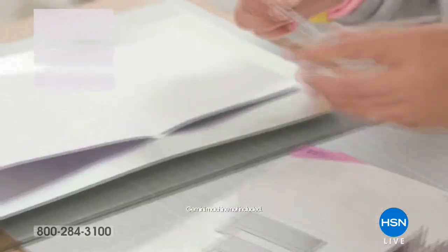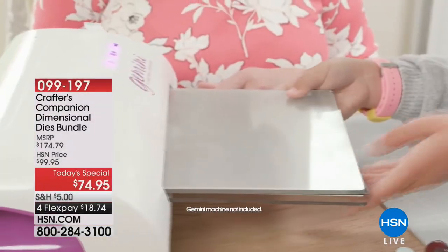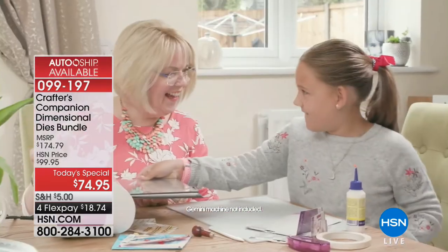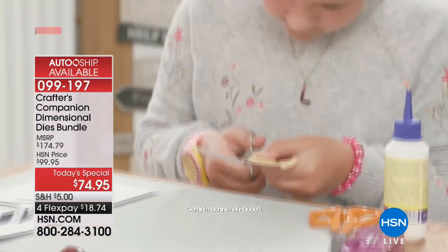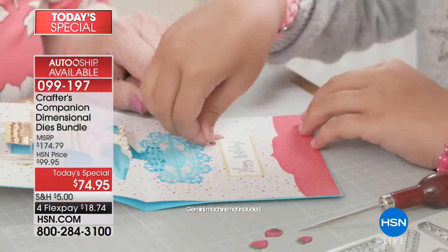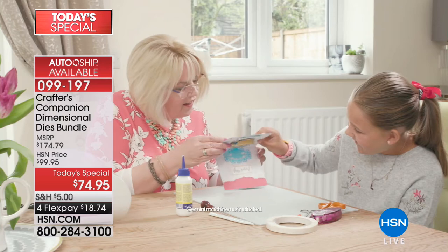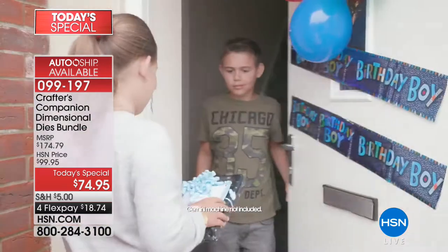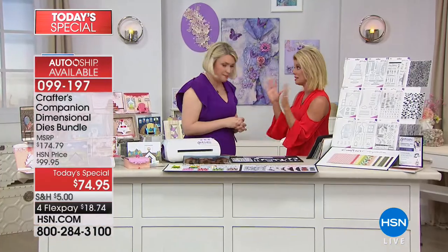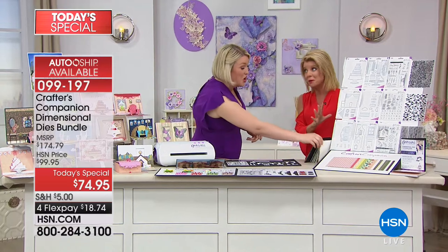We are celebrating our big craft day and Sarah Davies is here. We are anchoring it with our very best value of the day, with now close to half the quantity spoken for. This bundle is only at $74.95 today — we've never done a bundle quite like this before.